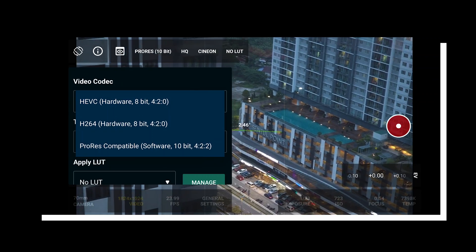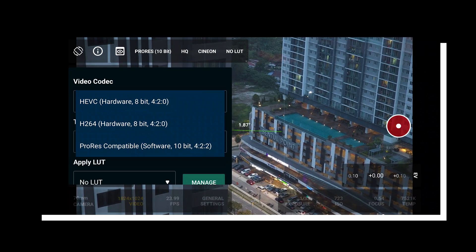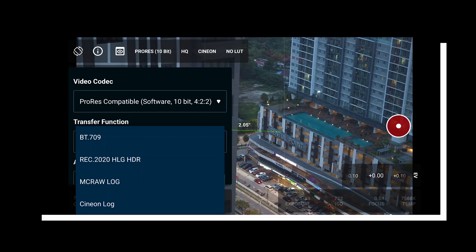Not only that, you can also shoot in ProRes — and that feature isn't exclusive to the iPhone anymore.